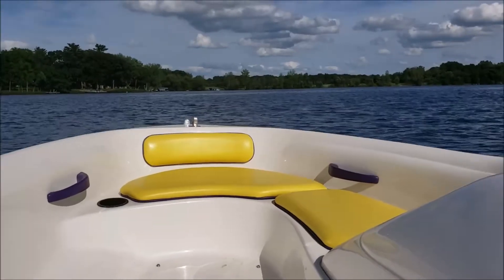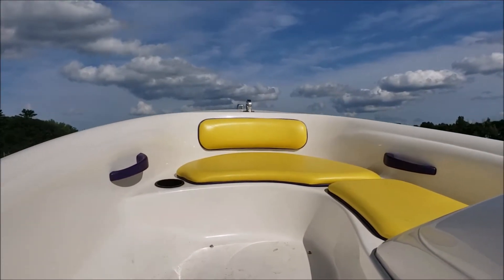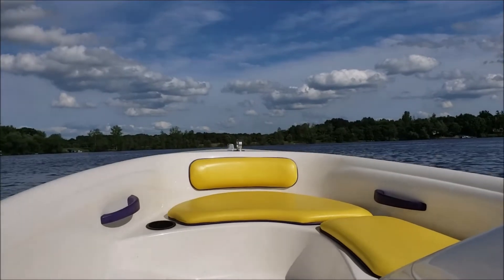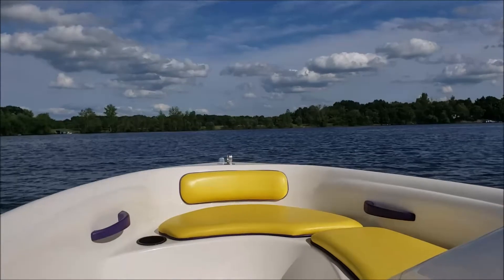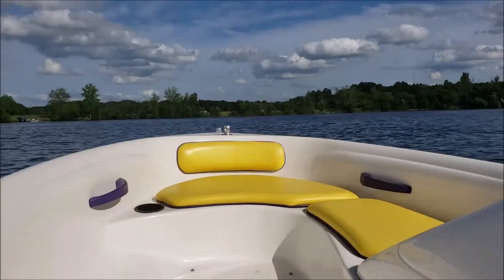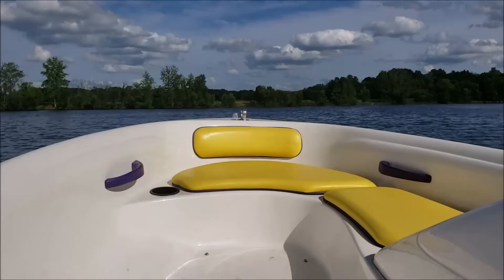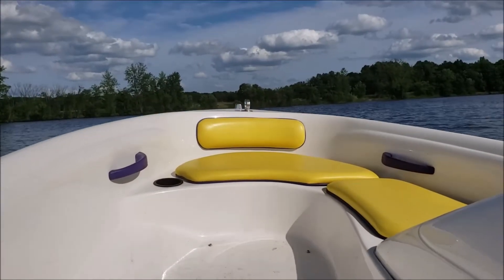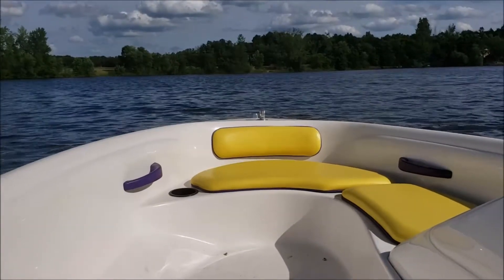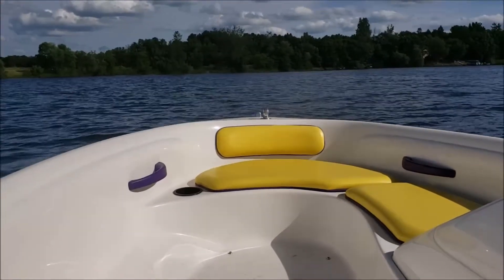We'll show you the slowest we can go is about 20 mph and you'll see what's happening with the nose. So that was a 20 mile an hour plane with no tabs and that's about as slow as it'll stay on plane, and you can see the nose is just oscillating like crazy. Now I'll put the tabs on about halfway.